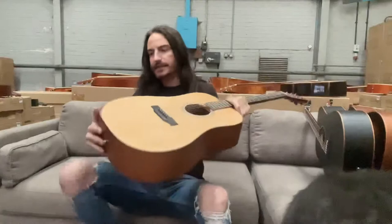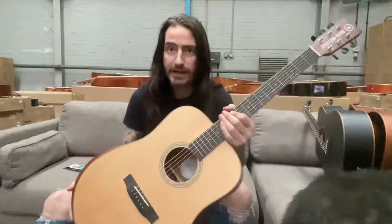But the thing that really makes this guitar the best in the world — first, you don't need any more wood than this, it's brilliant, it sounds fantastic, and it's only around 200 quid. But check this here.